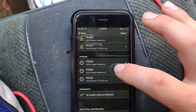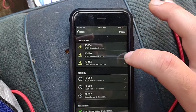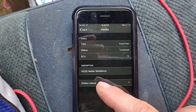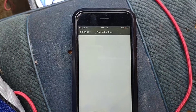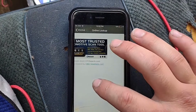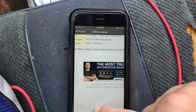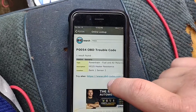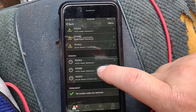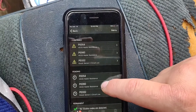A neat option this has is — if you're unsure what a code is, you can click on it, and if you're connected to the internet you can hit online lookup, and it will show you what it is. It also shows you your pending codes, and once they get confirmed they'll pop up here.